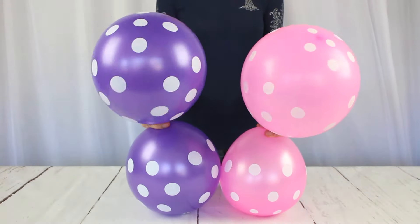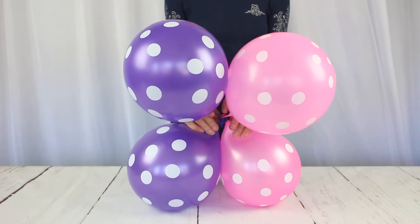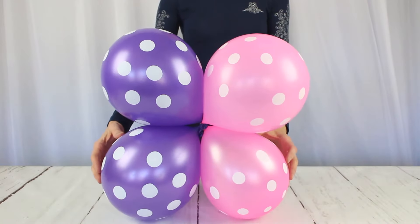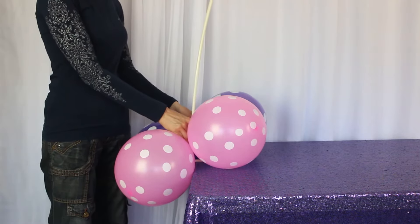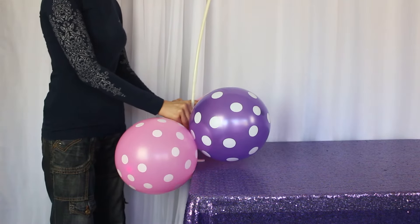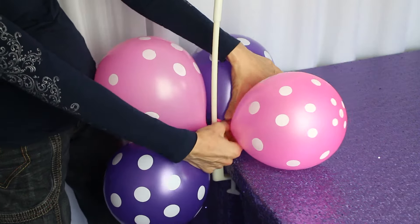Now that you have two sets of balloons tied to each other, you'll want to connect them by crossing one over the other. Here we're crossing the pink over the purple, and then one more time just the top balloons crossing them over each other. You can also do the same with the bottom, but we found this method was enough to keep the balloon secure. Once you have a set, we're going to slide it onto the balloon arch and flip one balloon over the other so you're crossing it over just like before. Here's another look at that — taking those four balloons and crossing one over the other once it's on the arch.